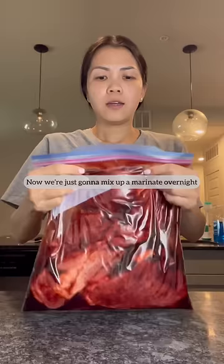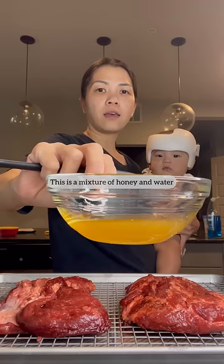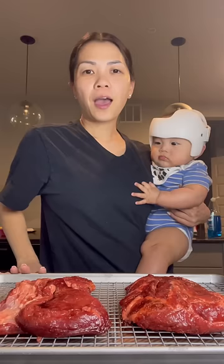Now we're just gonna mix this up and marinate overnight. It's the next day — I'm wearing a different shirt. I have my pork, and to the bottom I'm gonna add some water. This is a mixture of honey and water; brush some of this over. Bake at 425 for 50 minutes, boil for 5 to 10 minutes. I'll have a breakdown of how to bake it down in the description.